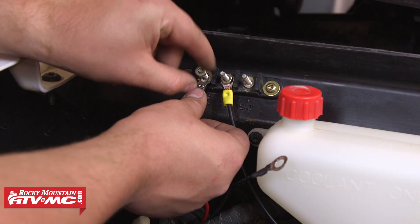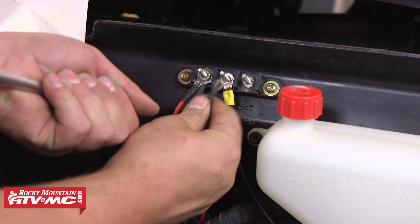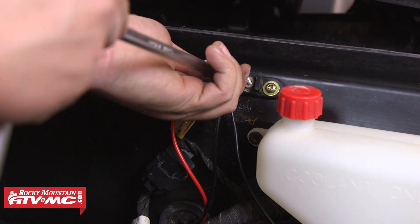Now we're going to go ahead and connect these wires and tighten both the nuts down, and after we've done that we should be ready to test the light.